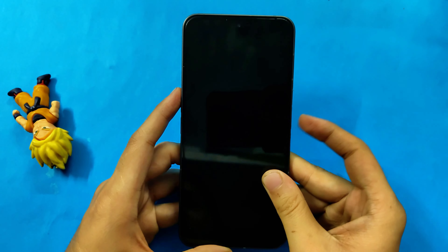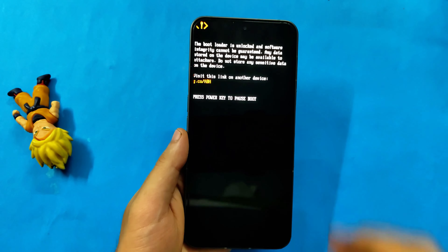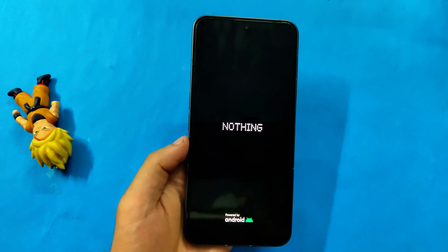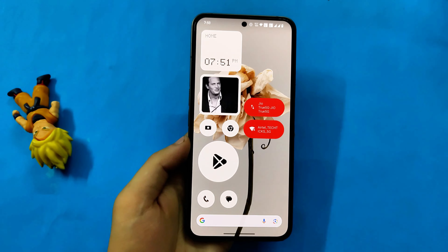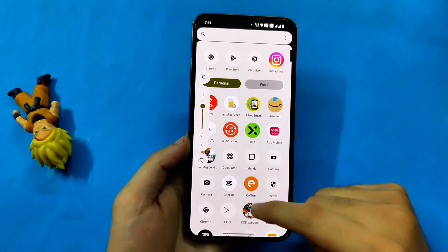Now let me reboot to the system. In this video we are not going to need a PC or desktop, so do not worry about that. Now as the system is rebooting we will wait. The phone has booted and it will ask for the PIN code. We have completed the very first step, which was installing the stock recovery temporarily.